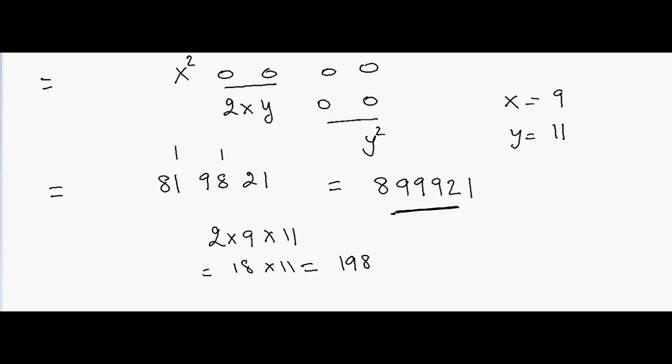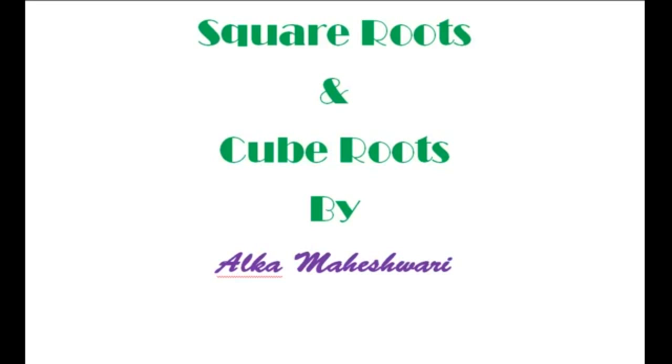Hello friends, welcome to Learners Planet. This is Alka Maheshwari. In this session we are going to discuss methods to find square roots and cube roots. We are going to take numbers that are perfect squares and perfect cubes. This session is specially designed for CAT aspirants, MAT aspirants, and others taking competitive examinations.